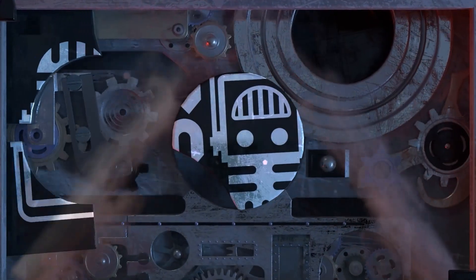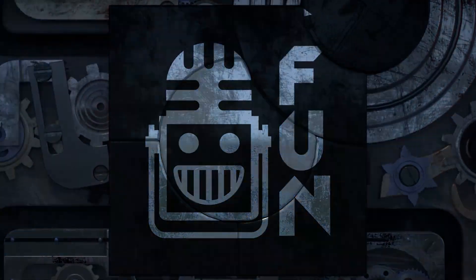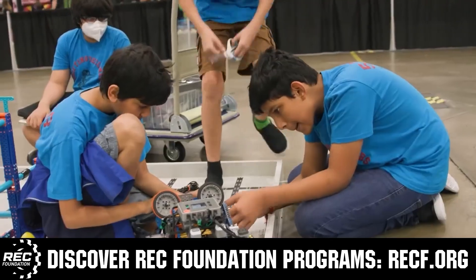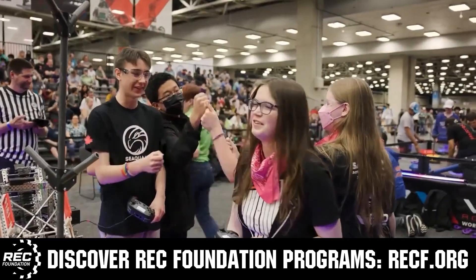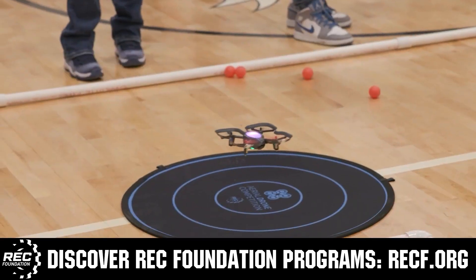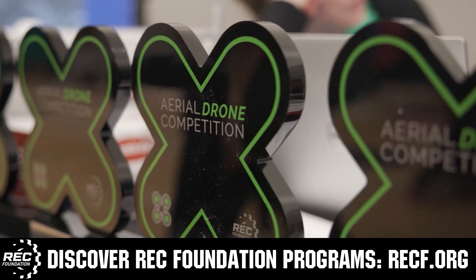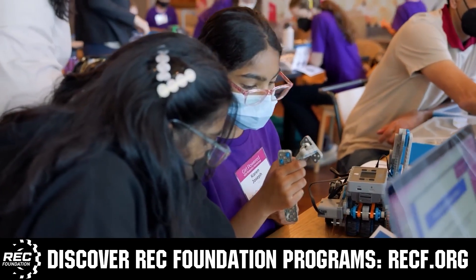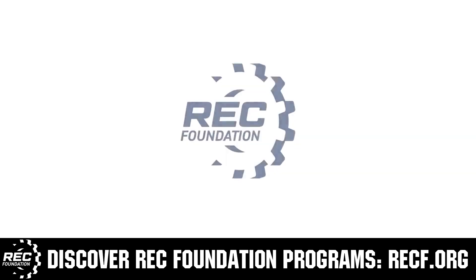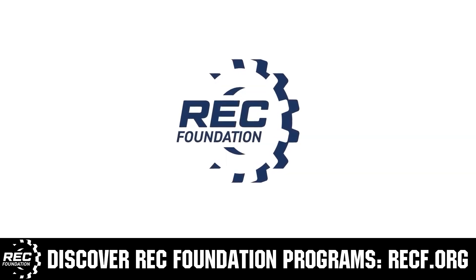This video is brought to you by viewers like you and also in partnership with the Robotics Education and Competition Foundation, which provides fantastic programs for students from elementary school all the way through college. These include VEX, Aerial Drone Competition, Online Challenges, JROTC, Girl Powered, Scholarships, Certifications, and so much more. To discover these exciting opportunities, visit RECF.org and get connected.